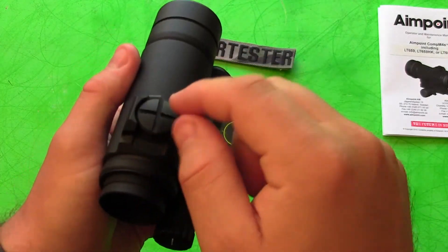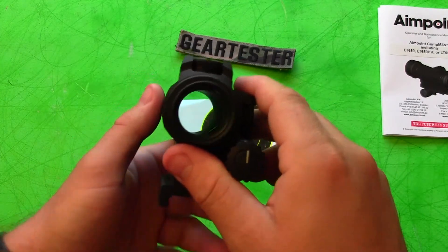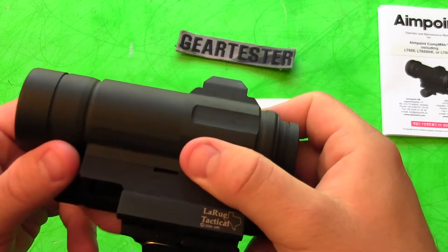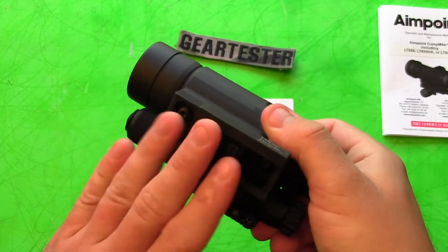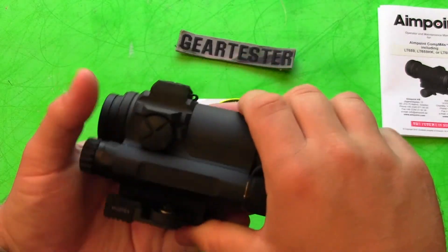Here are the windage and elevation adjustments — you just take these caps off and you can adjust it. I've done a little bit of that, but have basically left it at its most basic setting. I'm really happy with the LaRue mount and very happy with the Aimpoint Comp M4S overall.